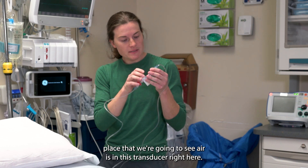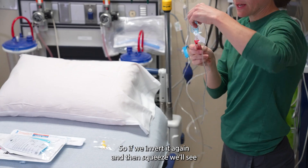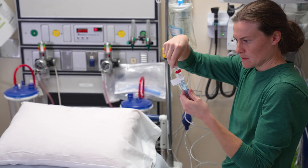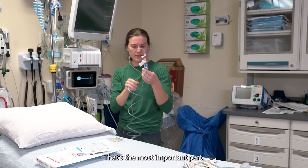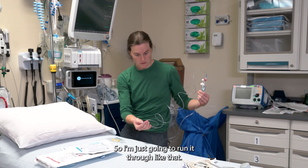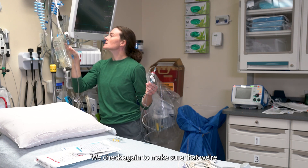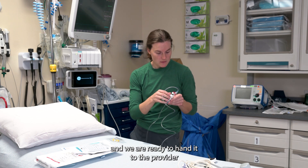The most common place that we're going to see air is in this transducer right here. If we invert it again and then squeeze, we'll see that all of the air will come out. Play around with it until you see that there is no air — that's the most important part. In this tubing I find a little bit of air still, so I'm just going to run it through like that. Now we have a fully pressurized line. We check again to make sure that we're at 300 millimeters of mercury, which we are, and we are ready to hand it to the provider.